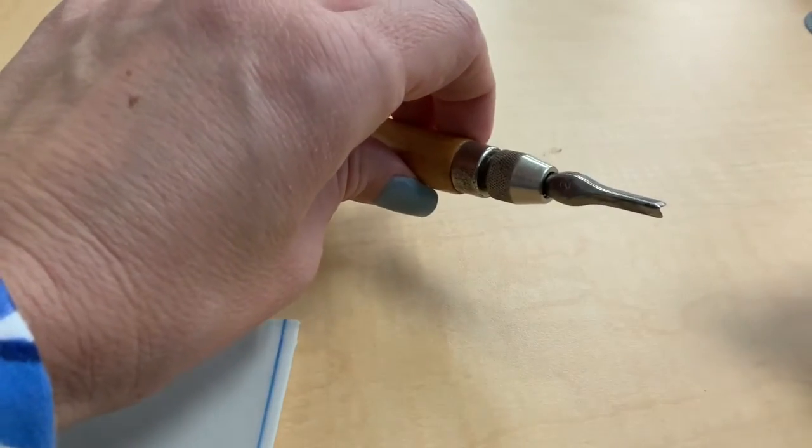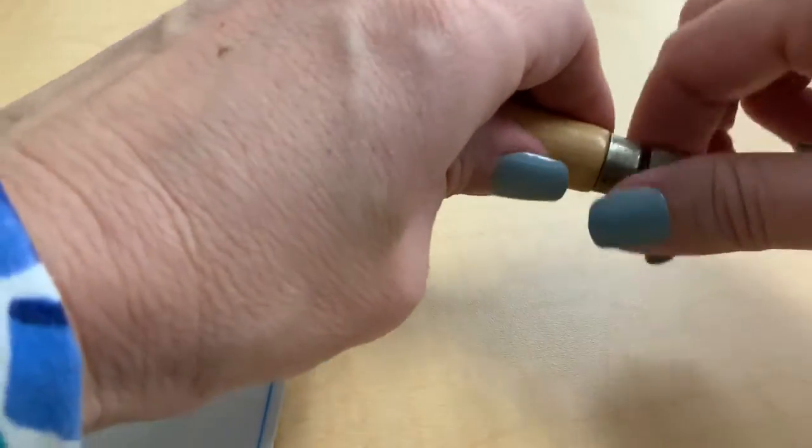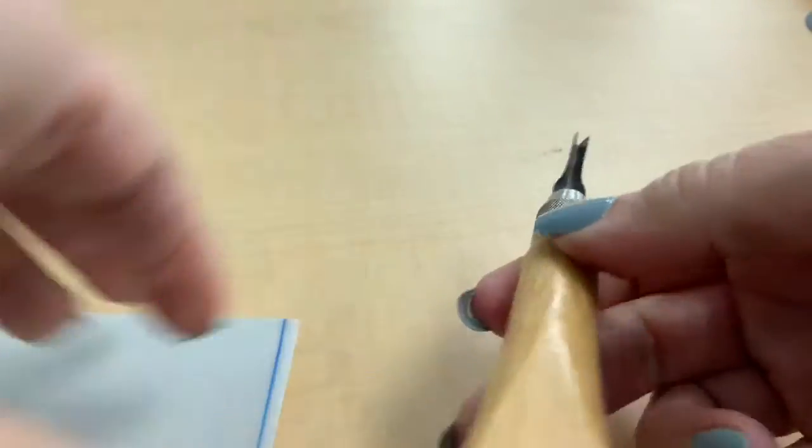We need to tighten the tool before we use it, so you're going to go back to the same spot where those little grippers are and turn, and then you're ready to start cutting when you can no longer twist it.